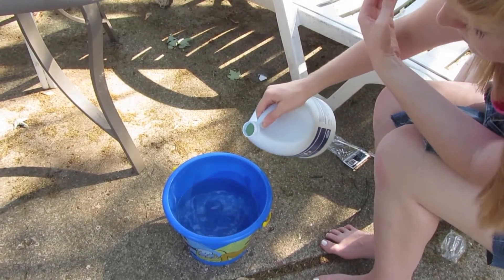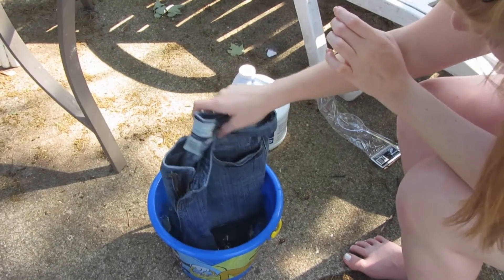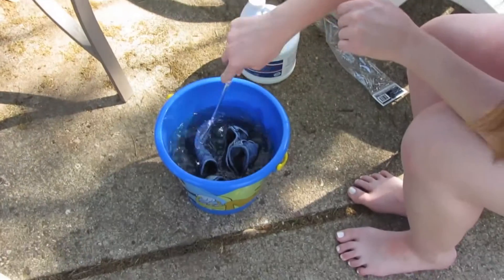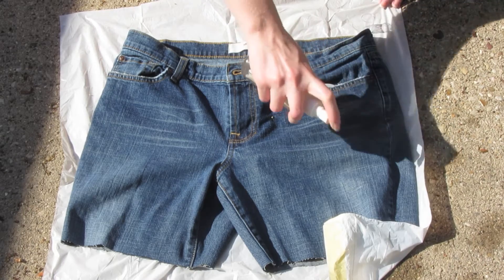If you have any imperfections, just fix them. And then you're going to fill a bucket of bleach. Make sure it's only bleach — I mixed mine with water for some reason, and it does not bleach very well at all, so it needs to be 100% bleach. I was pretty stupid, so I did that first and that didn't work.